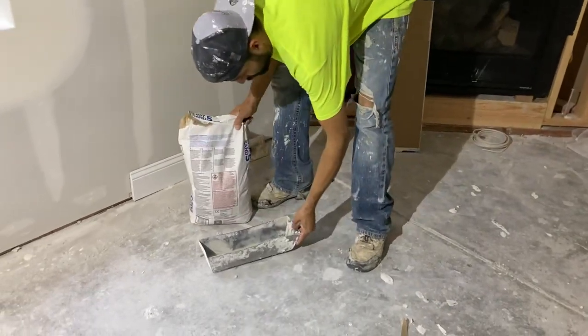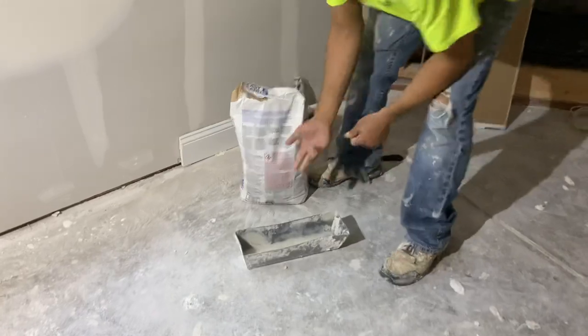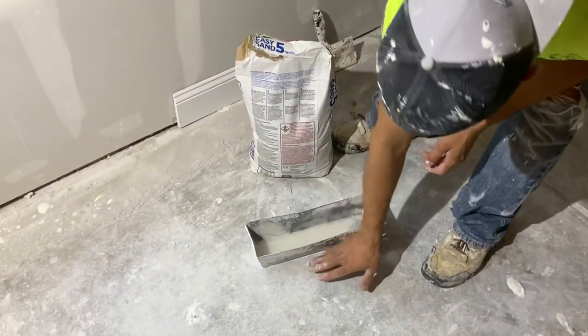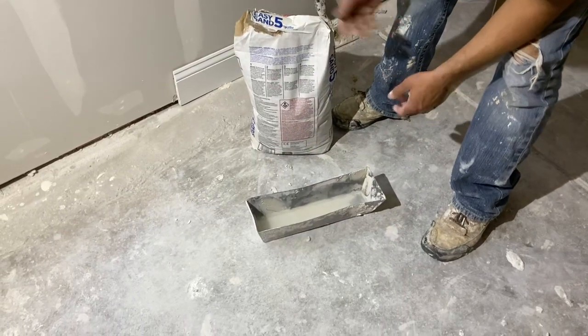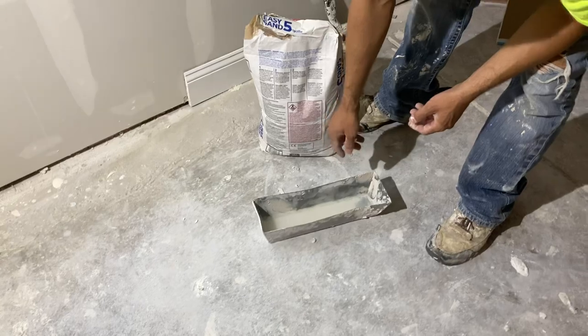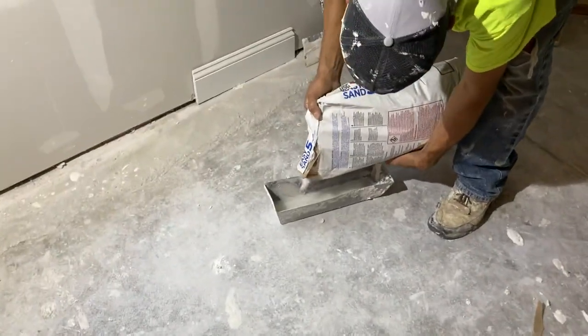You put about three quarters of an inch of water in the pan. It depends, of course — the less time you got, the less mud you got to mix. There's different options. You go from 20 to 40 to 45 to 90. So you can mix more. But if you're working with five minute, we just do a little quick.